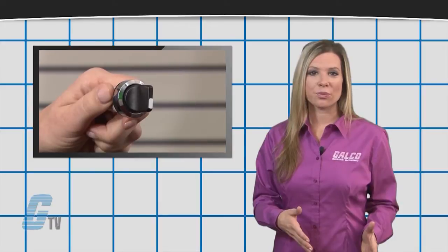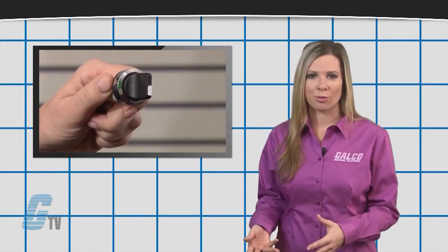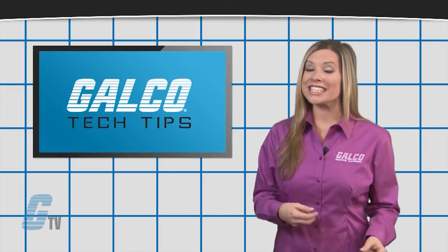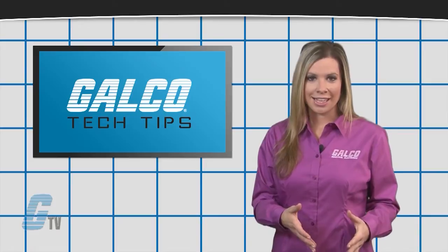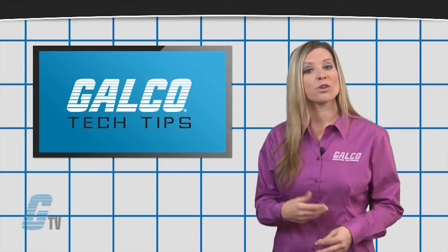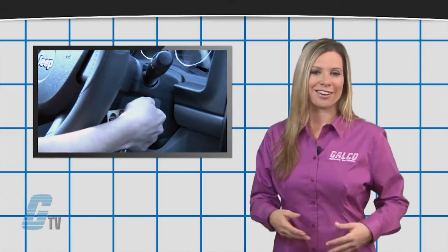This allows for a switch to open or close the circuit when actuated and then immediately return to its normal position. If the switch is not being actuated, it will remain in its normal state. These can be used for trigger signals or where a quick contact actuates a unit, such as a doorbell or a car starter.